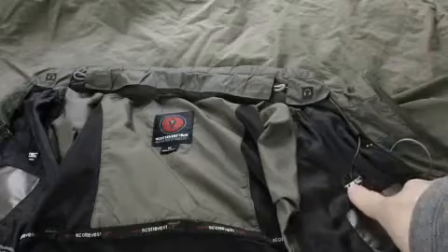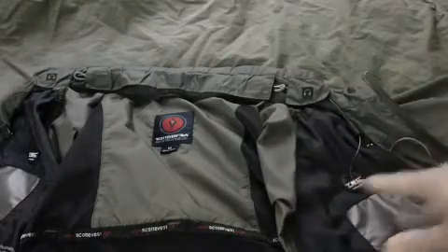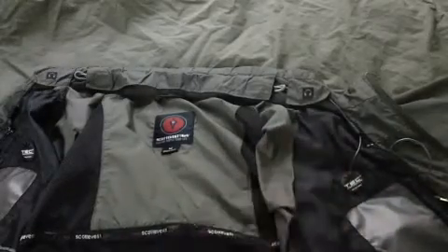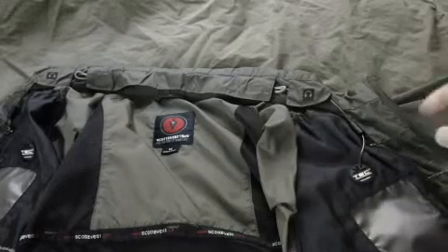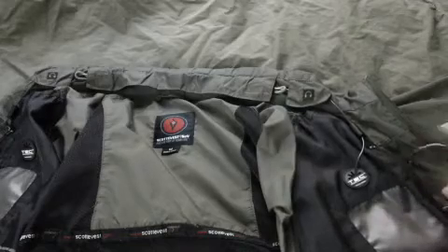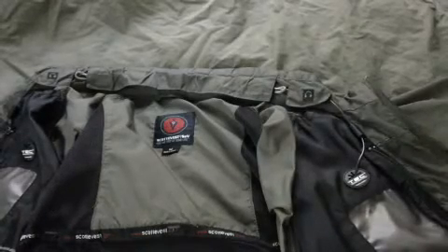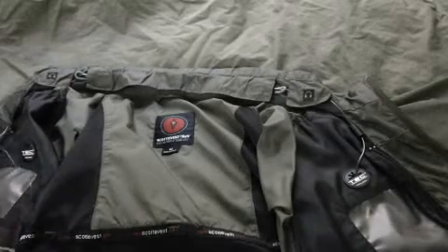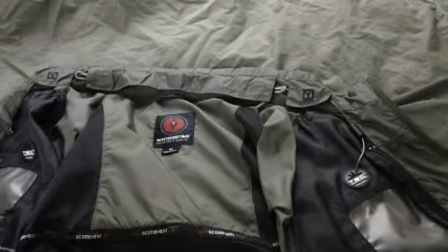You can't put the earbuds through these holes because they're too small, so you're going to have to insert the plug end first. That's how you install your earbuds — or headphones — into this jacket. You can attach headphones to the jacket, though there won't be a pocket to store them in, whereas there is a pocket specifically for the earbuds so you can store them there.